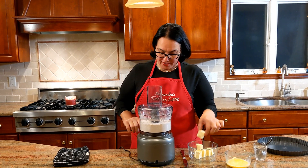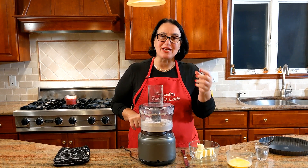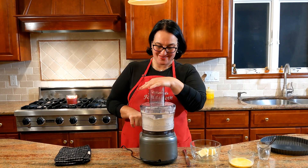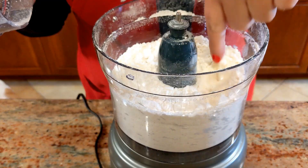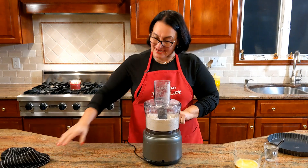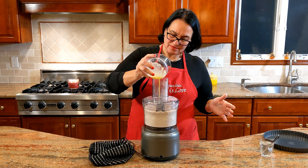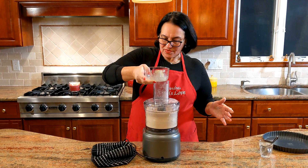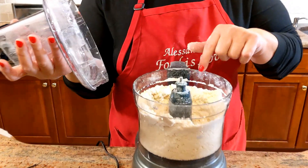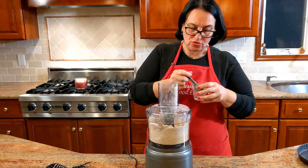Now we're going to slowly add a piece of the cold butter at a time and continue pulsing. What you want to achieve is a very sandy mixture. I'll add all the butter in and show you what it needs to look like. See — all the butter is well incorporated with the flour. Now we're going to add the egg, then let it run on low.